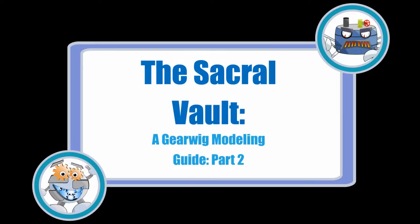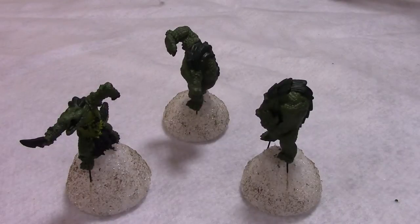Welcome to part two of Gearwig's modeling guide for the Sacral Vault. We'll start this part where we left off the last one, with the Gators. We have them base coated in their three basic colors: the green of their scales, their darker green backplates, and their yellowish underbelly.